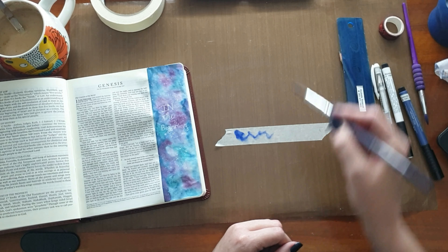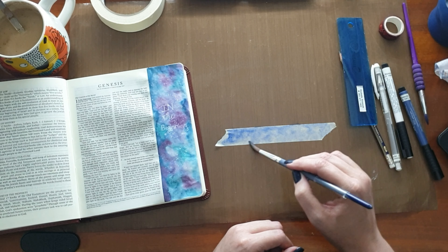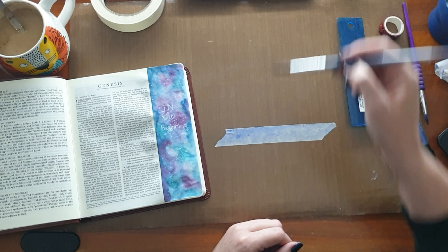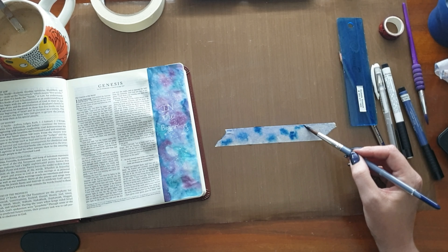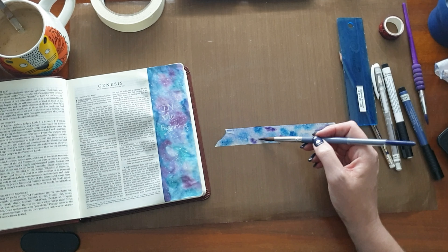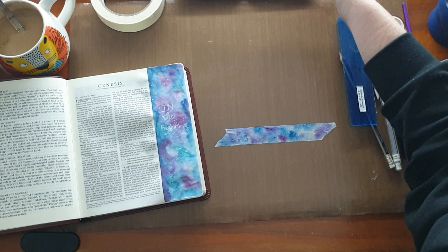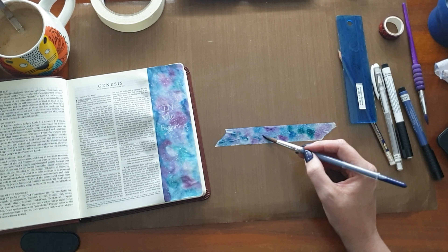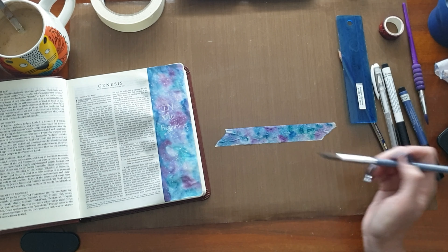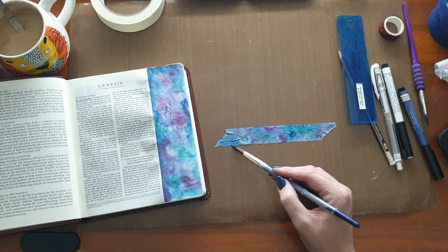I'm also going to make my own washi to kind of go with this — that's also a video on my channel. I'm using the Muno watercolors, which were a gift from my friend, and I wanted to see how they held up on the masking tape. I used gelato in my video on how to make your own washi, but here I wanted it to match this background — this sort of very light galaxy.